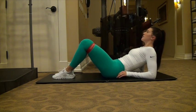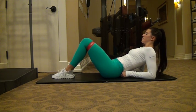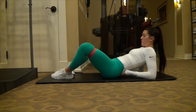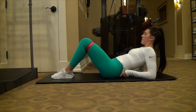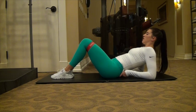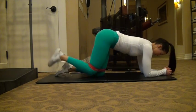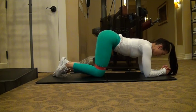That first exercise you just saw was glute bridges. Basically, you're laying on your back and just lifting up at the hips. You want to squeeze through your glutes when you lift up. Then you move into hip pull apart — I was leaning back on my elbows because it was more comfortable. You're just pulling apart at the knees. You want to feel this in your hips and glutes. This is really good for just opening up the hips, which can help you with squats.